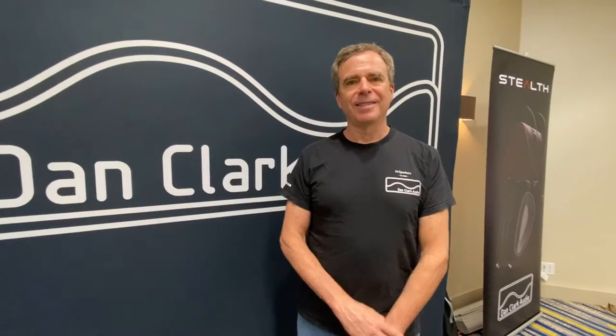We have the pleasure to be at Dan Clark Audio's booth today, and the man himself — thanks so much for your time, Dan. I'm very curious about the new headphone, the Expanse. Can you give us a brief overview of what is unique with it?